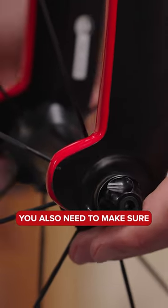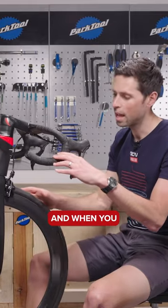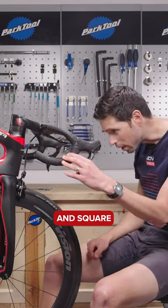Refit the wheels. You also need to make sure that the brake pads aren't rubbing on the wheel when it's turning. When you apply the brake, check that the brake pad is hitting the correct area on the wheel rim, nice and straight and square, and check that the brake pad holder is secure.